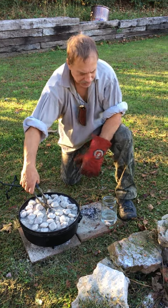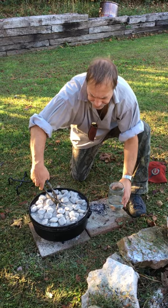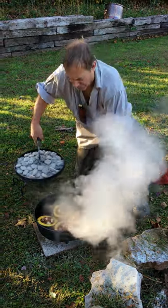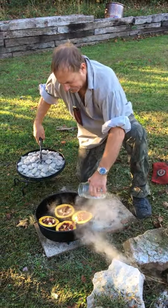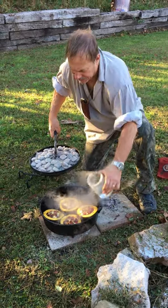I'm back here with the acorn squash that we prepared earlier, and what I'm going to do is add a little bit of water to this so it don't burn. That's a lot of heat there.